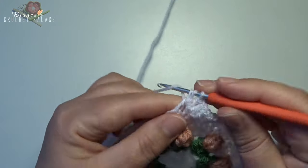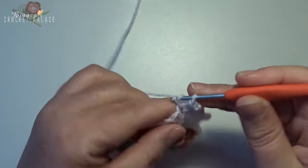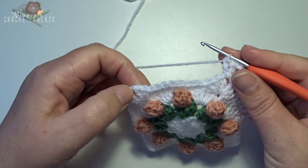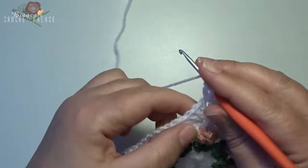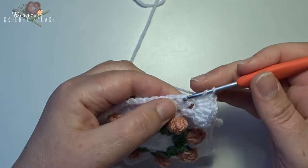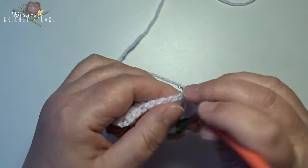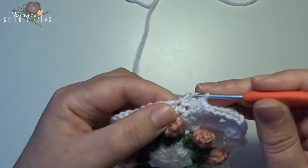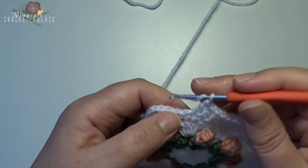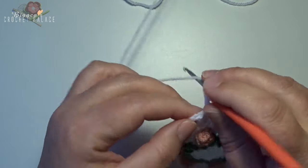Make the corner: 1, 2 doubles, then chain 2, and 2 doubles back into that same chain 2 space — 1 and 2 for a new corner. Now all the way up to the next corner make 1 double crochet in every stitch — that's 13 stitches in total: 1, 2, 3, 4, 5, 6, 7, 8, 9, 10, 11, 12, and 13.